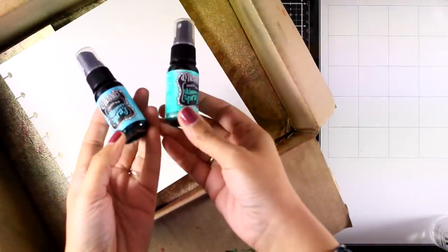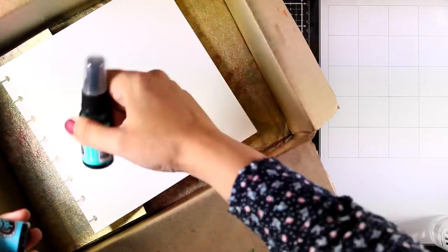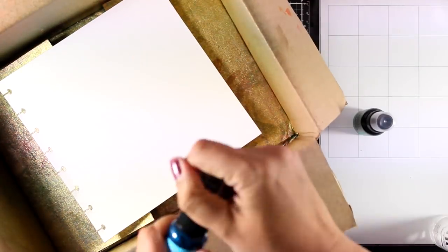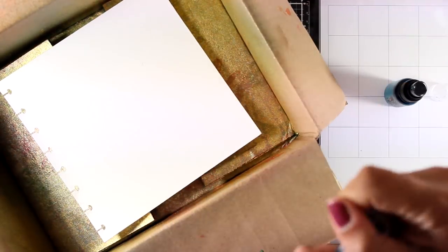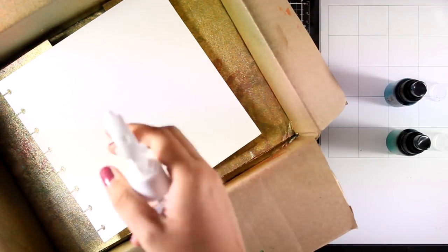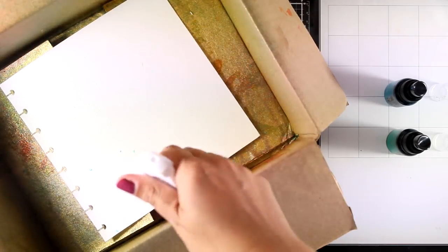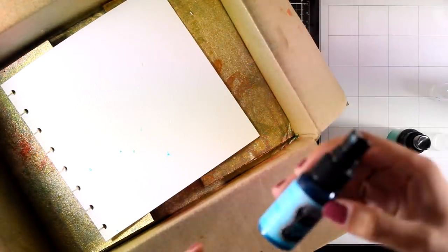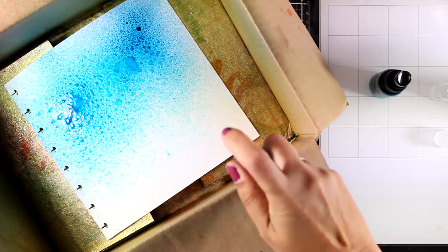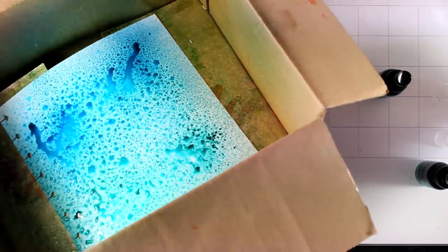I'm going to play with my sprays — these are shimmer sprays by Dilutions and they do have lots of mica inside, which is going to settle at the bottom of the bottle. So before you start working with them, make sure that you shake them really well. The colors I'm using are Steel and Jade. I'm going to spray all over my page first with water — this is going to help those colors blend together easily, and I only sprayed twice with each color.